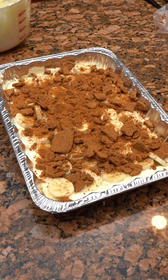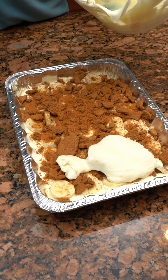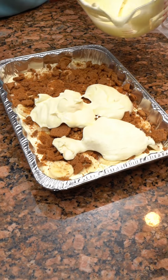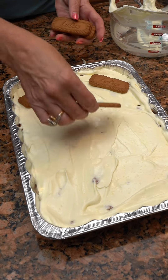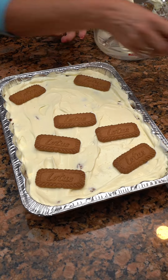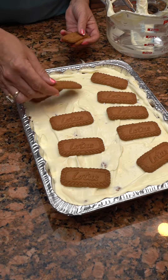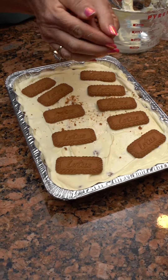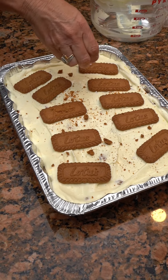Now you're gonna add the remainder of your pudding Cool Whip mixture. I'm gonna try and do it where I don't mess up the cookies — I'm not sure how well that will do, but we're gonna try it. But you could take the extra cookies you have and just put them on here. No particular way — these are just the extra cookies. Or you can crush them and put some crumbs where everybody gets a little bit of cookie. That might have been better, but you've got plenty in there too.